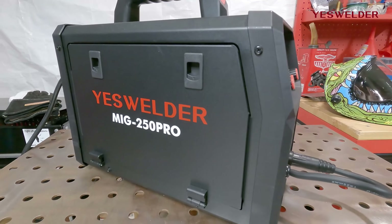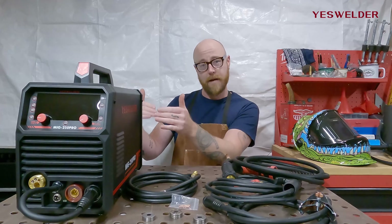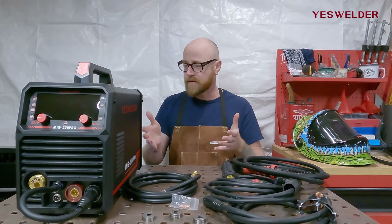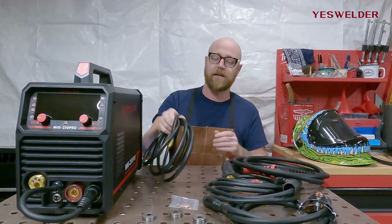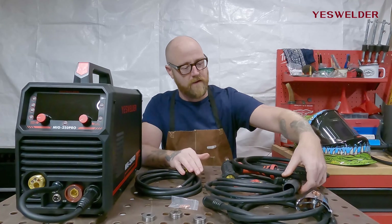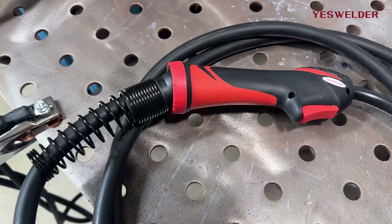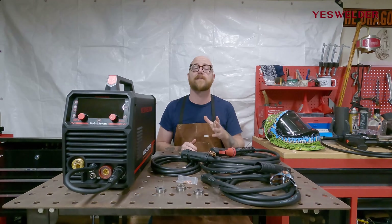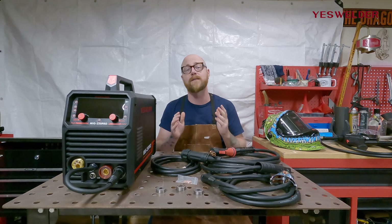When you order the YesWelder MIG 250 Pro you get the machine itself. It's lightweight at only 20 pounds, a fairly small package size, so it's really portable — you can take it to a job site, keep it in your home garage workshop, and move it around pretty easily. You also get the gas hose, the ground clamp, the electrode clamp for stick welding, and the MIG gun. If you want Lift TIG, you can order the Lift TIG torch from YesWelder.com, and if you want to pulse aluminum, you can order their proprietary spool gun from YesWelder.com.